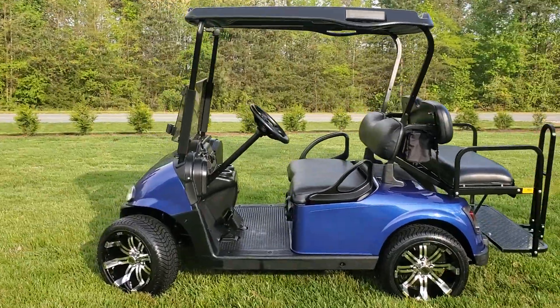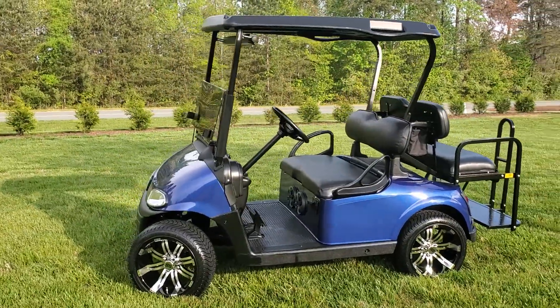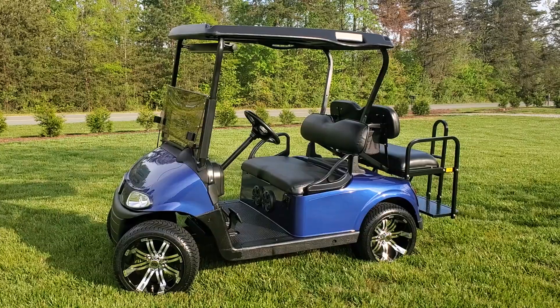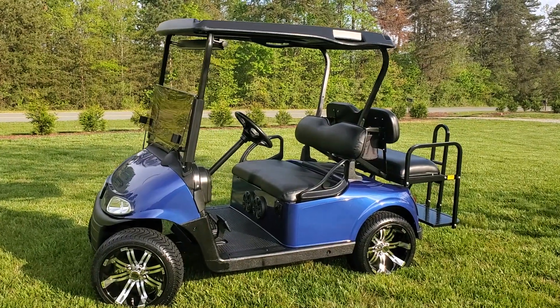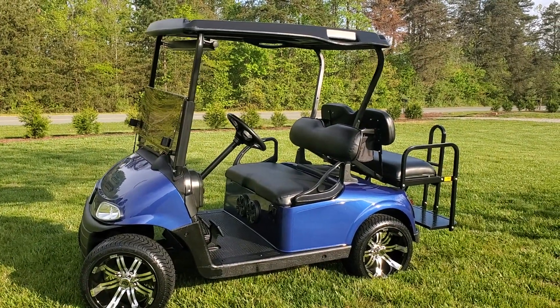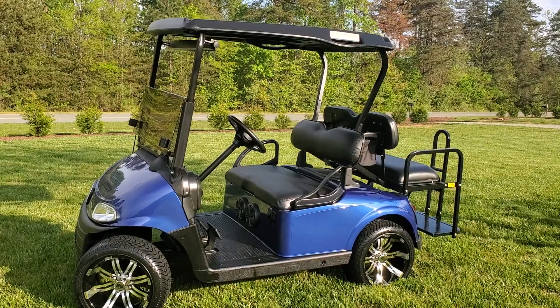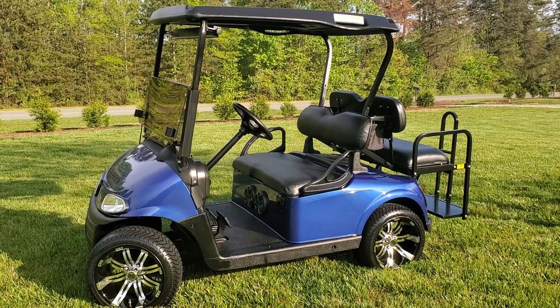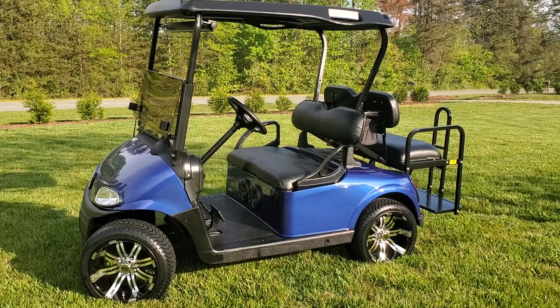So, this is a close look at this 2014 EZGO RXV 48 Volt. Alright, thanks for watching — don't forget to like us on Facebook and subscribe to our YouTube channel. Thanks for watching.